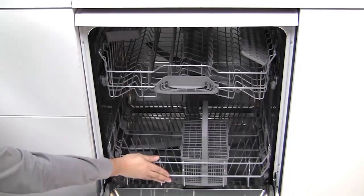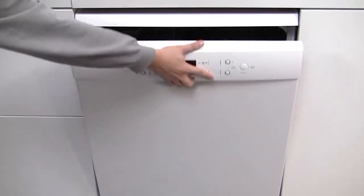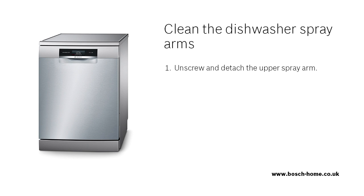When finished, place the basket back into the dishwasher. Please check and follow these steps.